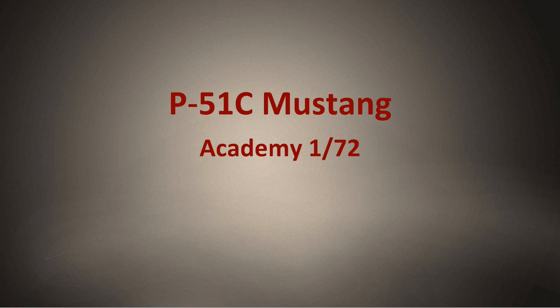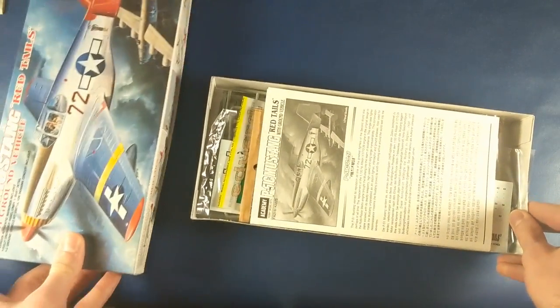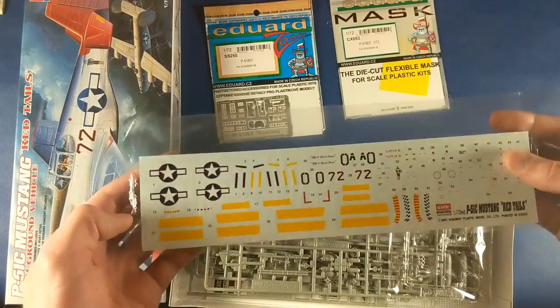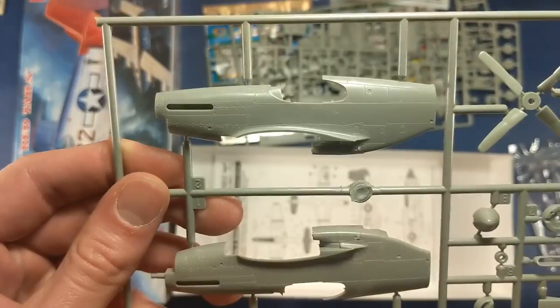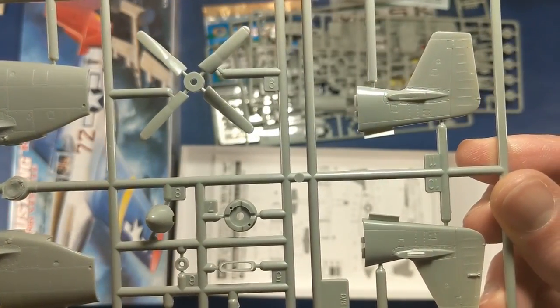Hello YouTube! Here's the P-51C Mustang in 1/72nd scale from Academy. It's going to be painted as a redtail flown by Lee Archer, who was one of the Tuskegee Airmen. The plane was named Ina the Macon Bell. I'm going to add some Eduard photo etch cockpit, and then some brass and bombs to improve on the look.